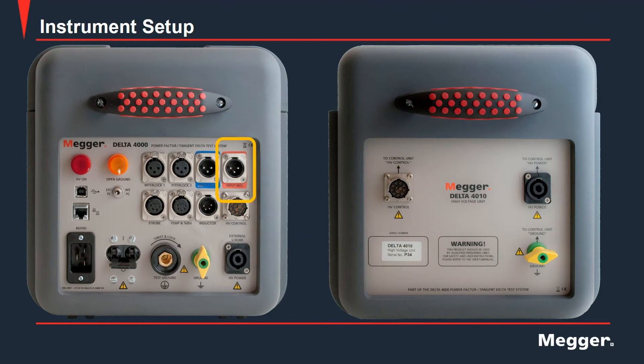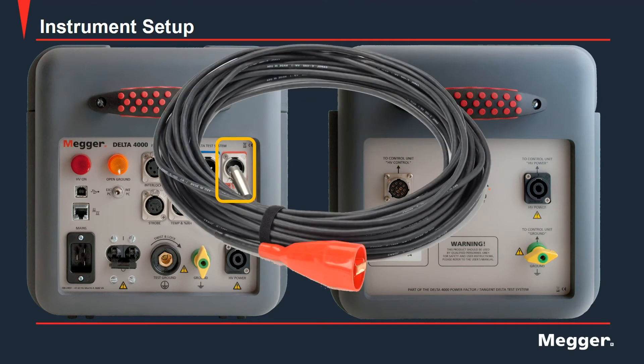Next, we have the low voltage input that is used for measurements. There are two low voltage measurement inputs to the control box, the red and the blue. Measurement leads are also color coded to match their input colors.